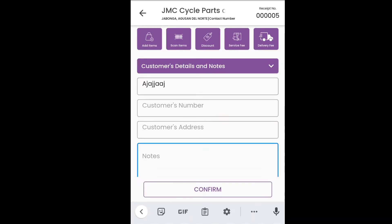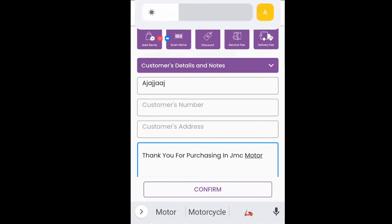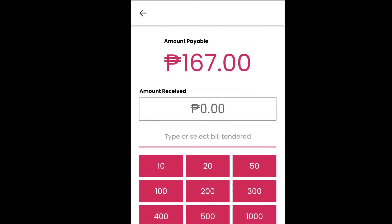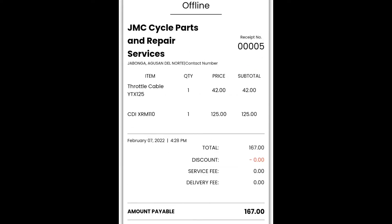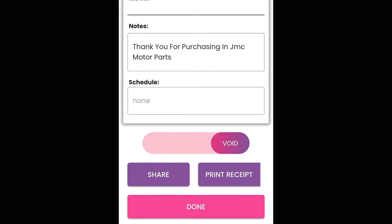So, tapos dito pwede kang maglagay — 'Thank you for purchasing.' Pwede ng GMC. Motor parts. Ayan. Tapos, confirm. So, pwede natin itong ilagay, guys, sa cash. And then, click lang natin ito. Example: 200. So, automatic na may calculator dito, guys. Tapos, receive. Then, ito yung receive, guys — 005. And then, print receipt.